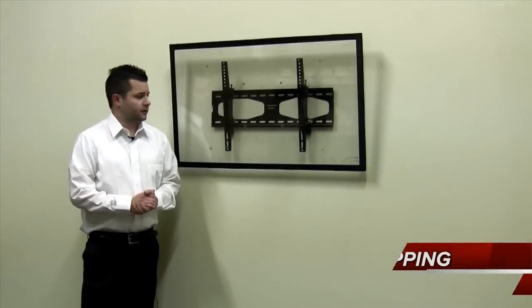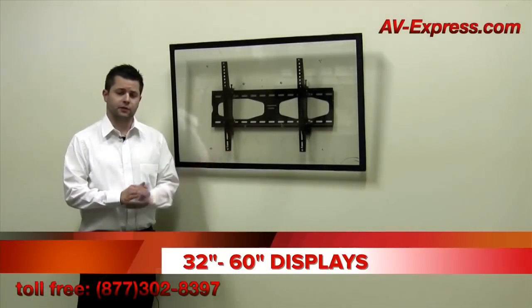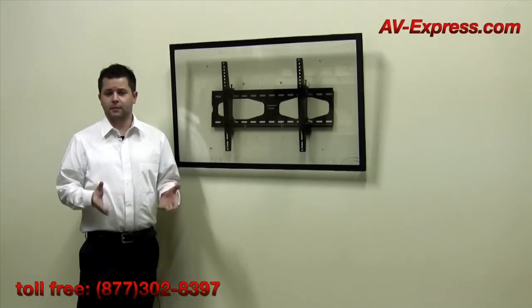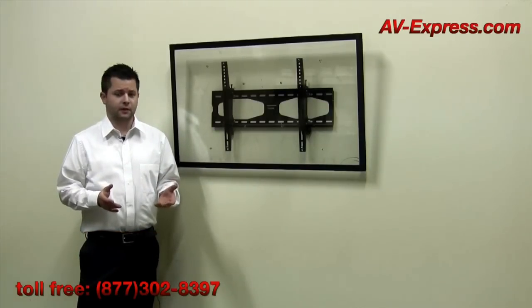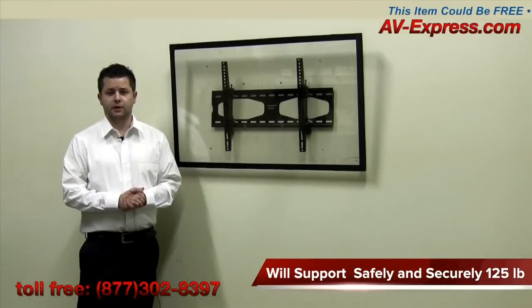As a guideline, the smaller of the two is for 23 to 42 inch displays, and the larger of the two is for 32 to 60 inch displays. Since all Aon mounts are constructed from heavy gauge steel, this mount will easily support up to 125 pounds safely and securely.